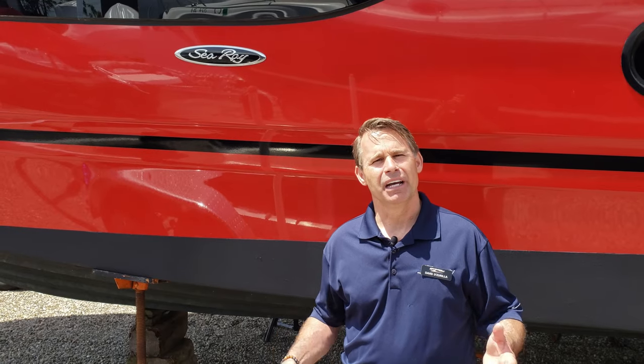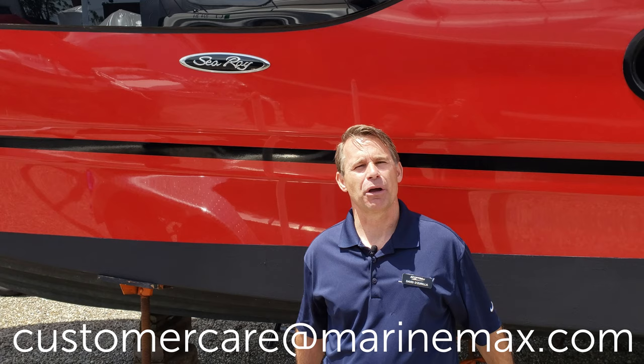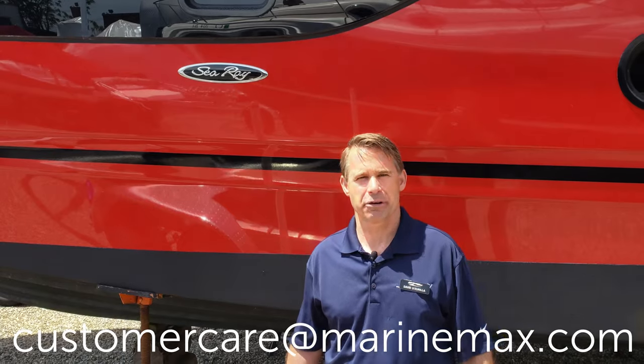Hey, it's David Zarello from MarineMax of Norwalk. If you're watching this video it's probably because you have a little overheating on your generator, and today I'm going to discuss how to clean out your basket strainer and see if we could resolve that issue. If it doesn't help, by all means reach out to customercare@marinemax.com and one of my service technicians will be more than happy to walk you through it.